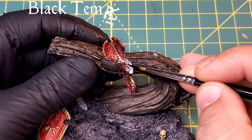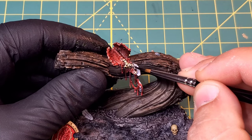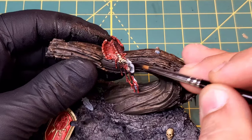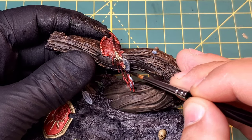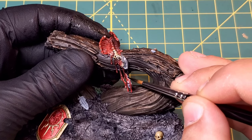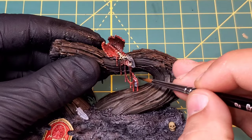I'm going to bring in Black Templar contrast paint - this is going to be the color for the horse, or what was the horse. This will give a nice slate gray color once it goes over that Xenophil highlight due to the white underneath, so it comes out with a really cool natural looking horse color.